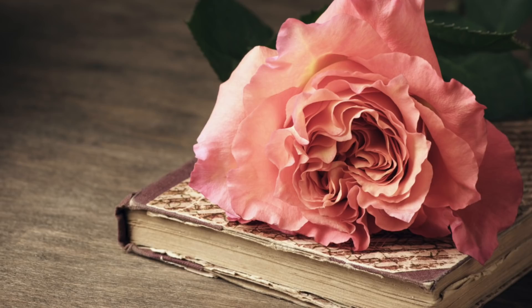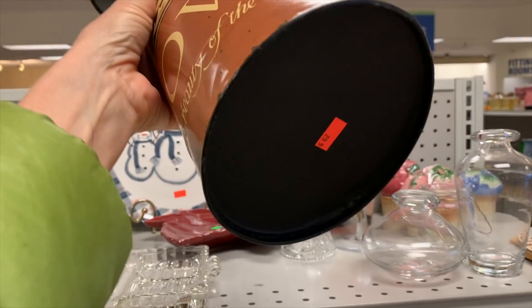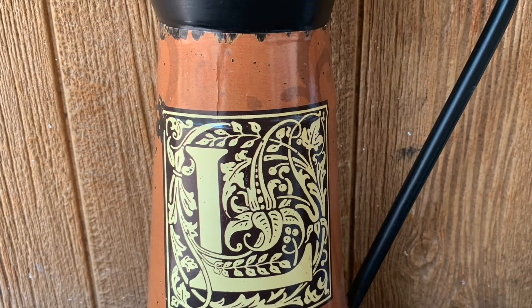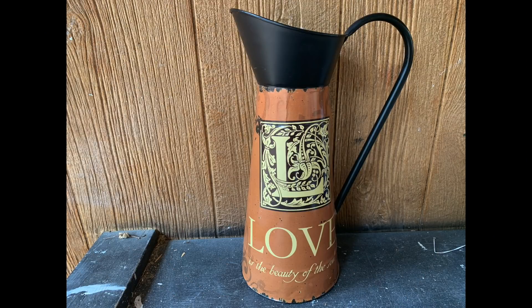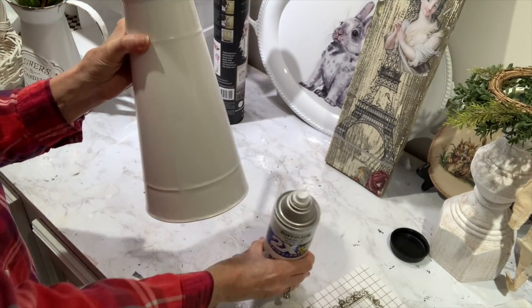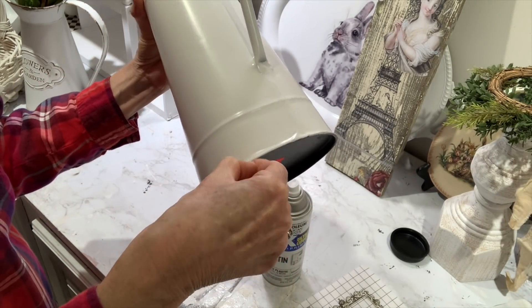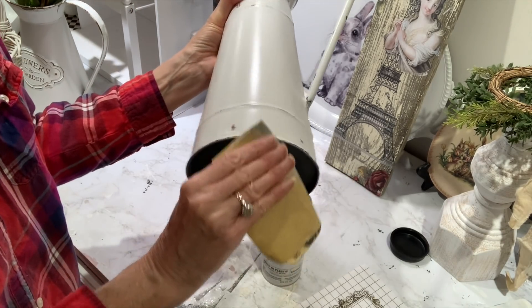One of my most favorite things to do in wintertime is peruse the thrift store because you never know what kind of treasure you'll find. I go about once a week when it's not yard sale season. This picture is metal and it was $2.99 — I always pick up pictures if they're ceramic or metal because I love redoing them. I just gave it a good couple of coats of spray paint, and then I'm going to show you a good way to distress it.